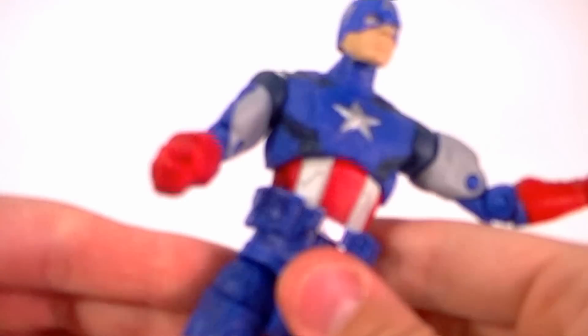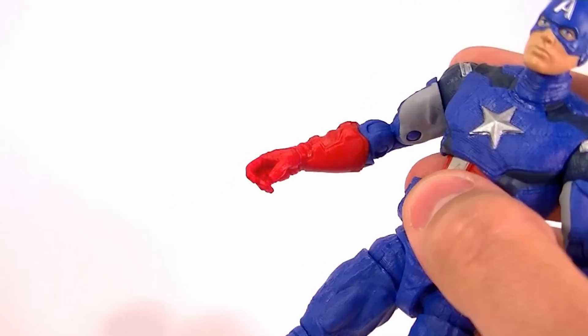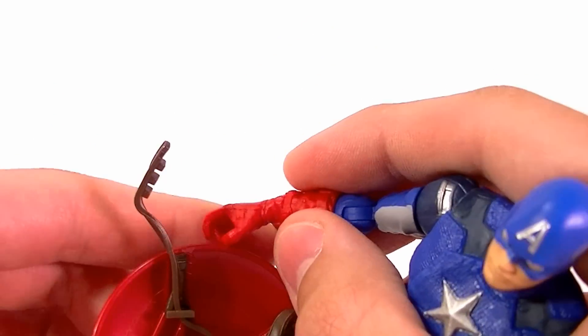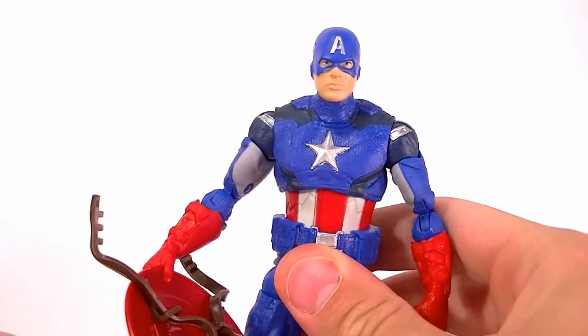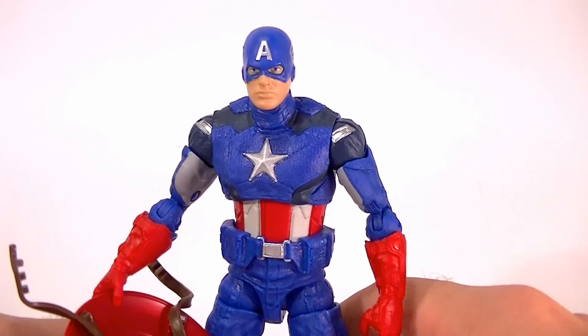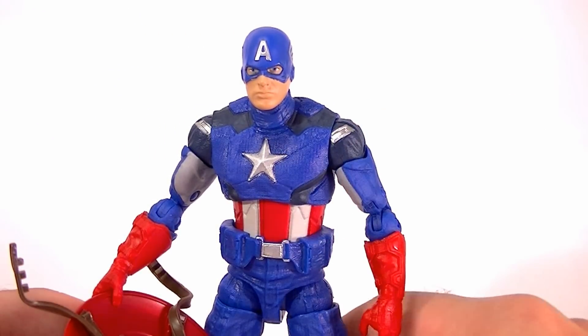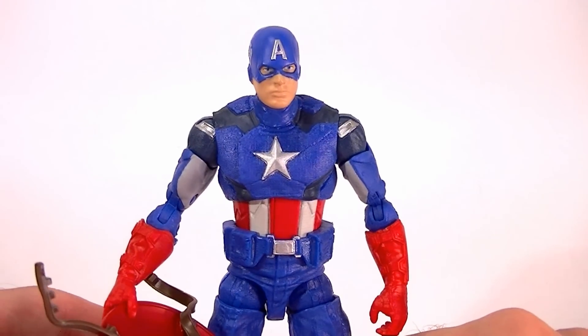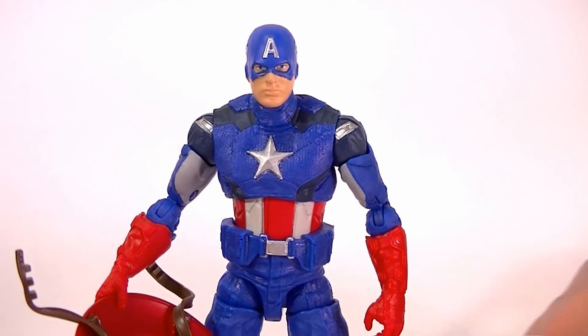So he's not a bad figure, he's just — there's not a whole lot that's actually good about him. Am I going to recommend it? I am, just because it's a pretty solid Cap figure, there are just a lot of problems. If you're a completist, by all means get it. If you're only getting it because it's a really good figure, then probably pass on it. Thanks for watching, stay tuned for the rest of the reviews, and in the meantime, keep collecting.